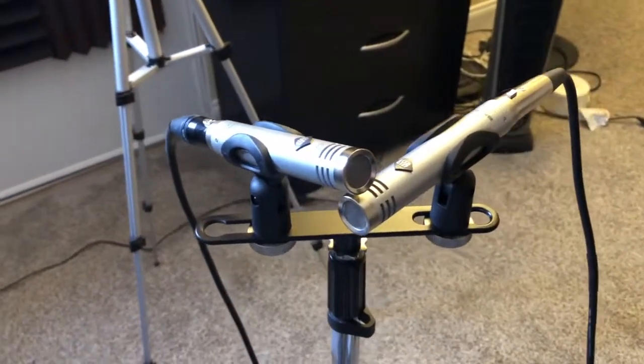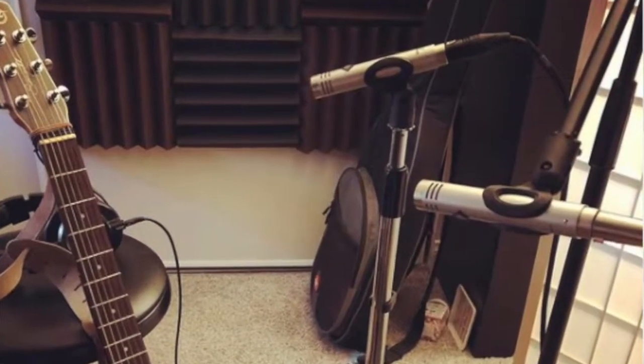I recently got the PreSonus PM2 pencil microphones and I'm going to do a dedicated video on them because I really liked them. They're meant to be used as a pair, they're fantastic, and they're pretty affordable. I also have the Blue Yeti microphone. Before I had my whole setup, I started with this mic and it works great for recording demos or podcasting or live streaming. I don't think USB connections record high enough audio quality for a professional recording, but for demos it's worked very well for me over the years and I still pull it out every now and then.